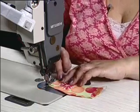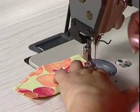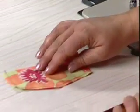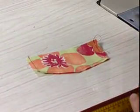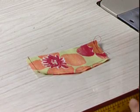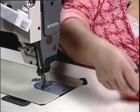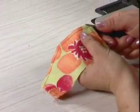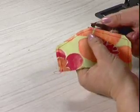Edges need to be together. We then clip the corners to clip away the excess fabric.